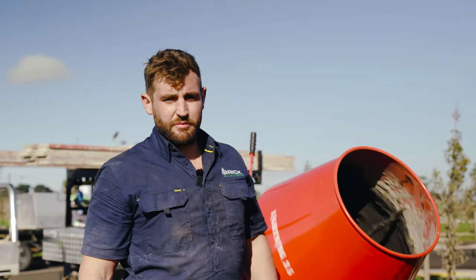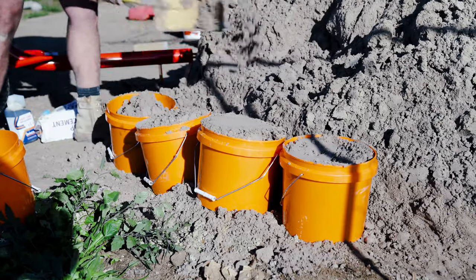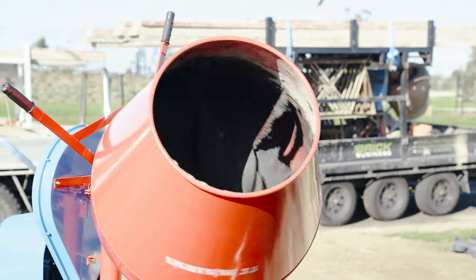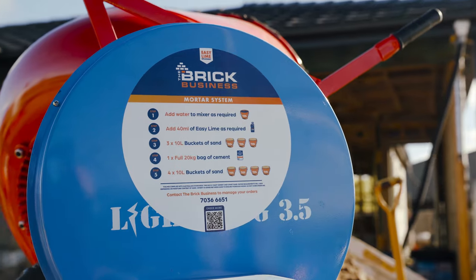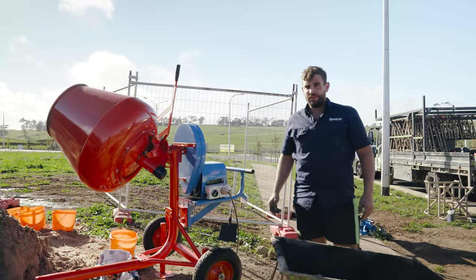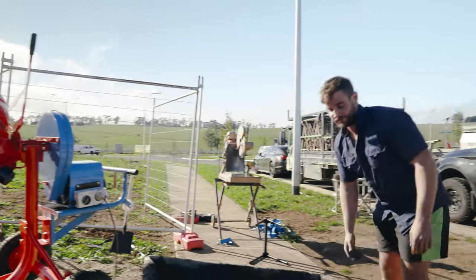While your cement's mixing into your batch, you fill up your next four buckets. Before tipping out the batch, make sure it's mixed thoroughly. It is better to mix your batch a little bit drier, as you can always add water. When tipping the batch out, just make sure you put your wheelbarrow nice and close to the mixer. There you go.